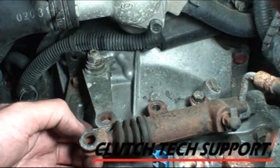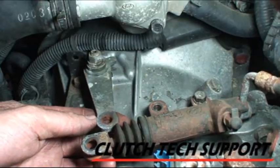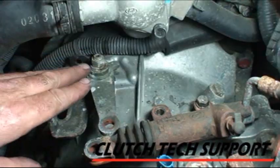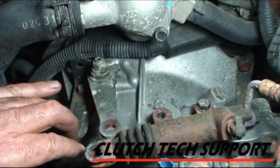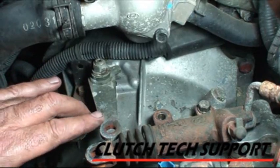I've already disconnected the clevis pin for the slave cylinder push rod. This is the release arm, and it has to be removed in order to get the transaxle off. All it is is one nut up here — take that nut off, take off this release lever. It's on a master spline shaft, so it'll only go into one position.